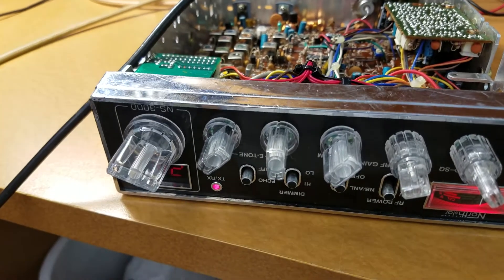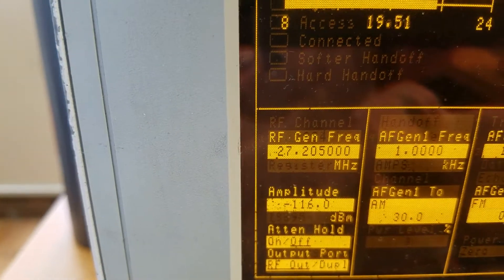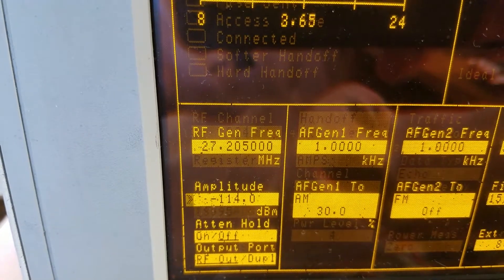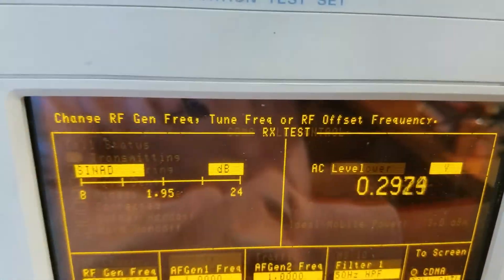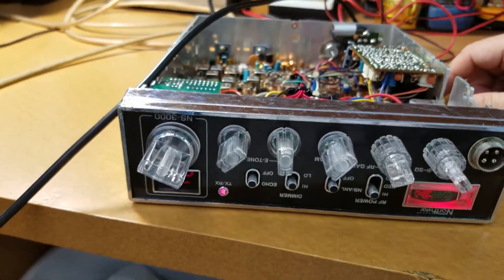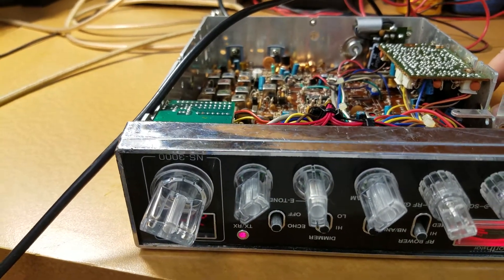We're back with the NS3000 and now we're coming in at a respectable negative 103 — looking good there. Kind of solid at negative 113. I've got the volume turned up real loud. Down to about negative 119. Not bad for a radio of this age and what this radio has probably been through, just from what I've had to do to align it and do upgrades.